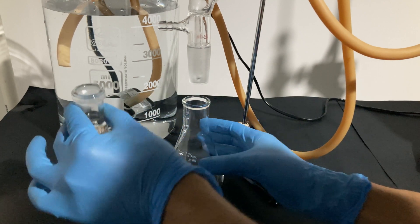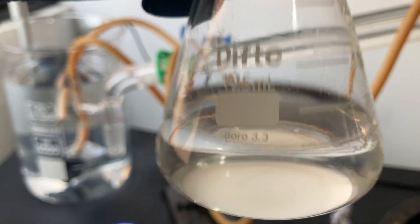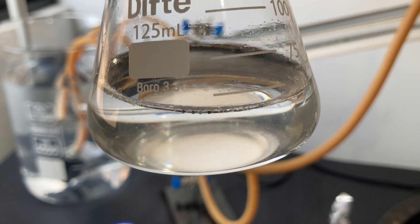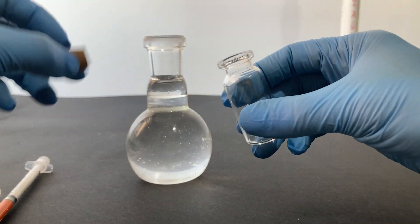When the collection flask was full, I changed it for another and kept going. After a while, I noticed that the flask wasn't gathering much oil, so I stopped the distillation. You could go on as long as you want, but you have to make sure not to dry the water from the boiling flask, as heating a dry flask could break it.